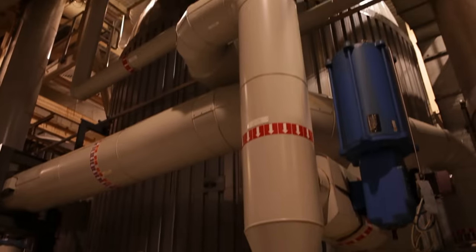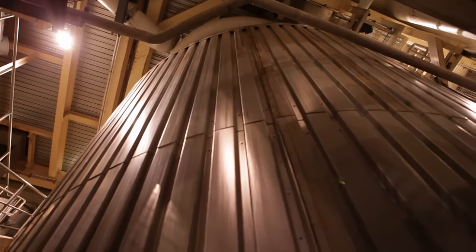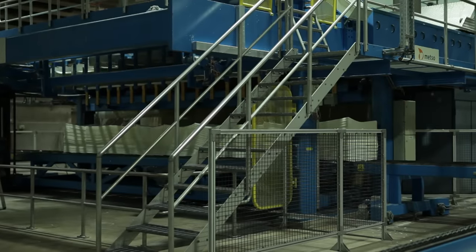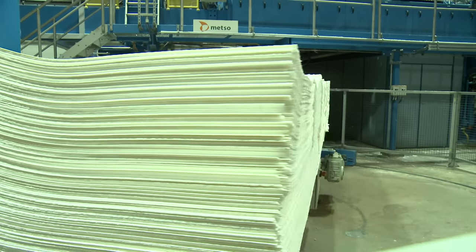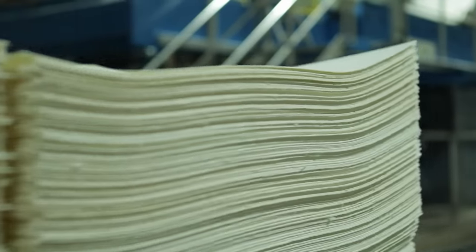For wood to become paper, it has to be broken down into the finest fibers. This can only be done with chemicals. In large containers, chemicals gradually dissolve the wood chips until in the end only the fibers remain. When pressed together, they look white, like paper — but completely unsuitable for writing or for the toilet, because that's just the pulp, the raw material for paper.